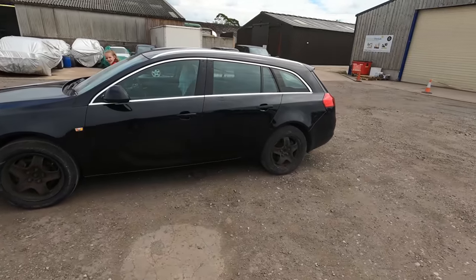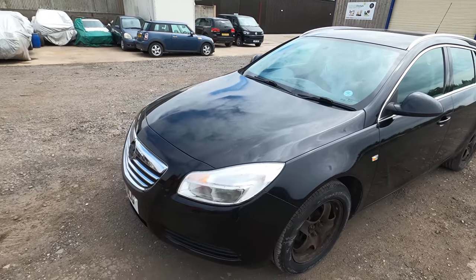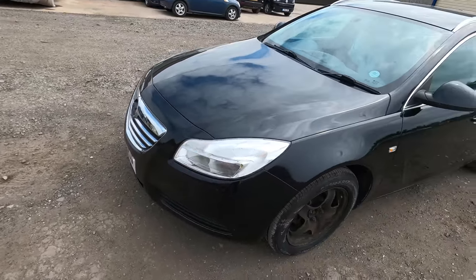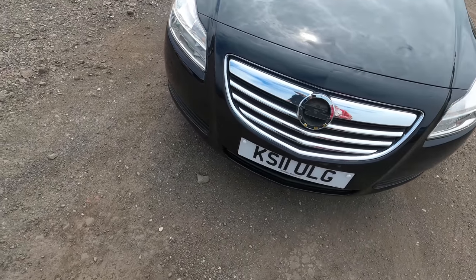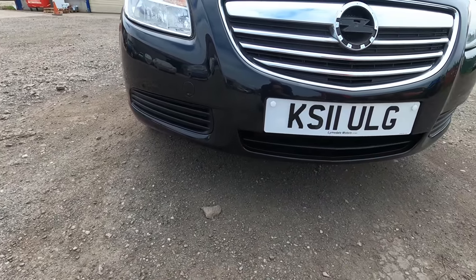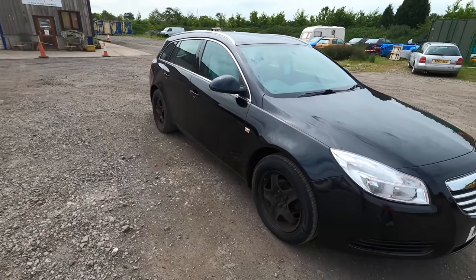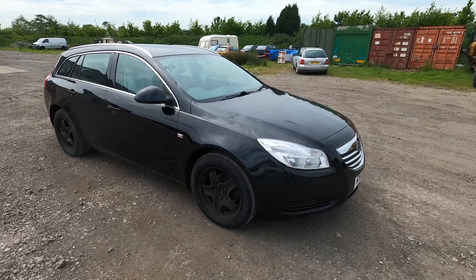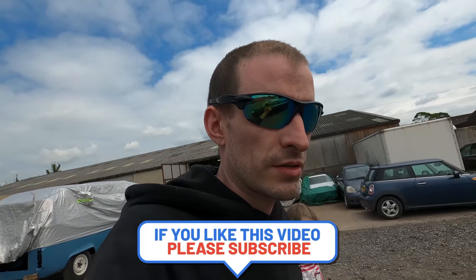Everything's looking really nice and clean on this car now. The next stage is to get it off for an MOT, and when it comes back we'll give it a final wash, do any little bits it needs, and give it a final detail - that will probably be the next and final video on this car. As you can see from what it was to what it is now, we're looking very very different. We've got a few little bits like the badge to go back on, and we put a little bit of satin black on the grills to tidy them up. For something that two or three weeks ago we pulled out of a bush, it's now looking like a new car ready for the forecourt.